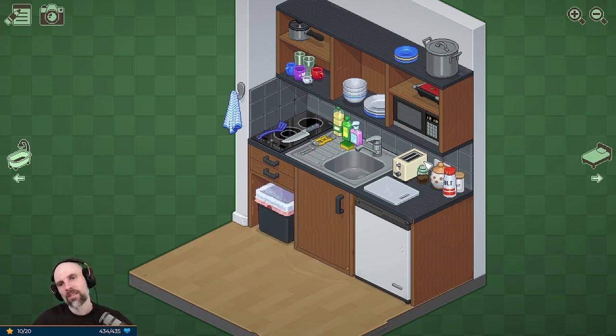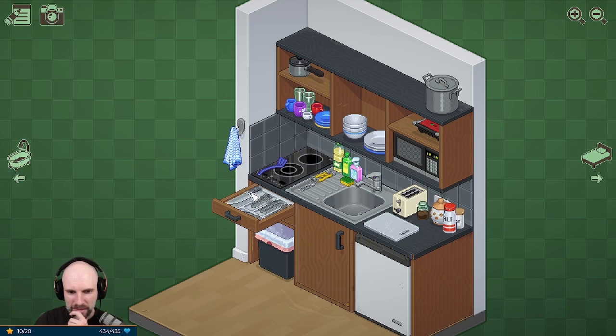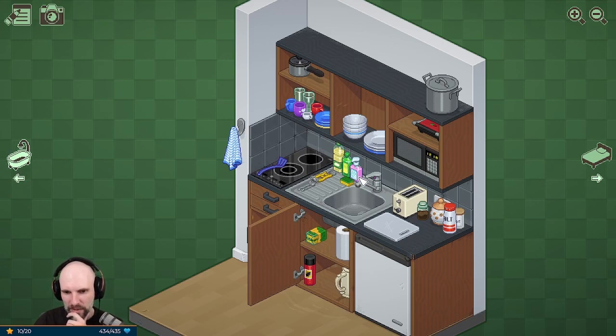This is a fun little game. This kitchen is bothering us — there's just not enough space, it's a small kitchen. Maybe we put little plates over here. Nice relaxing tunes. What else could go down here? Do we need all this dish soap up here? I'm gonna say no — just maybe the hand soap.